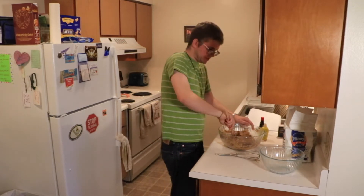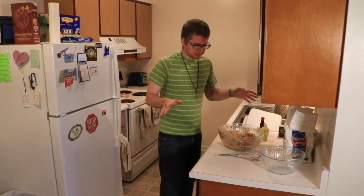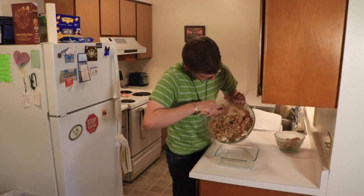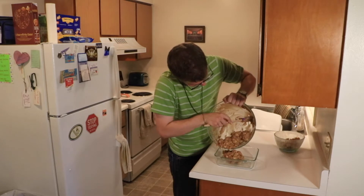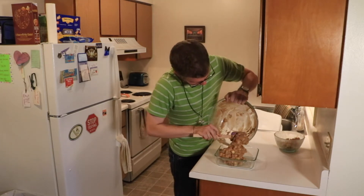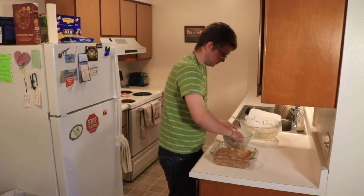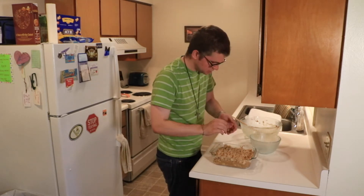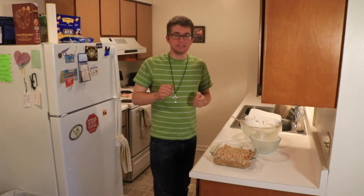I did mention at the beginning that I preheated the oven to 350 degrees. I'm going to take a moment to clean up and reset so we can get ready to put this in the oven. I have my 8x8 pan right here. I'm just going to go ahead and dump this in and spread it. Once the crumbles are on top, it goes into the oven at 350 degrees for 25 minutes. Then you take it out, cover it with foil, and bake it for an additional 5 minutes.